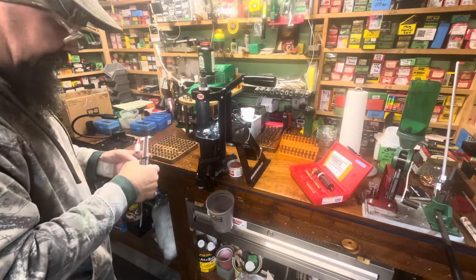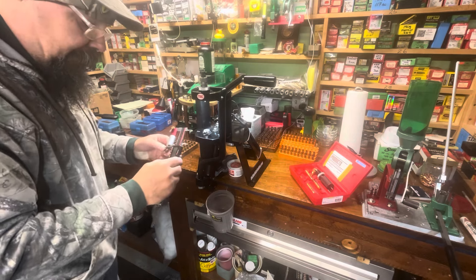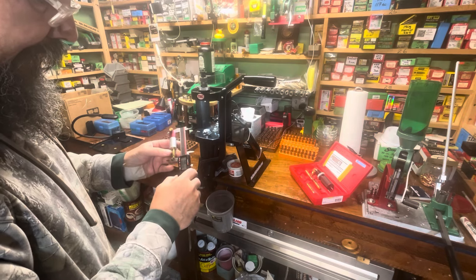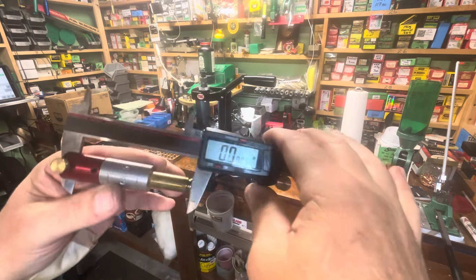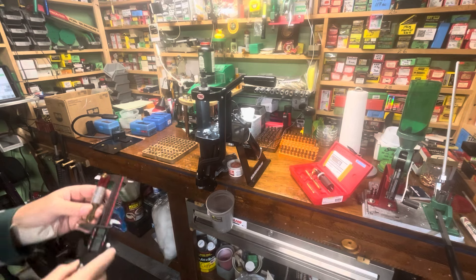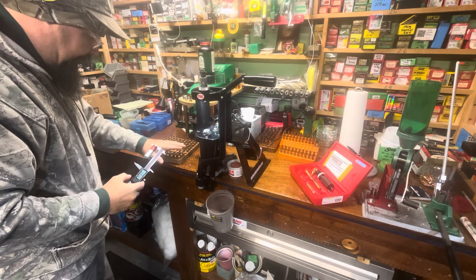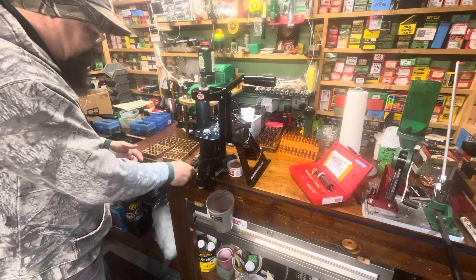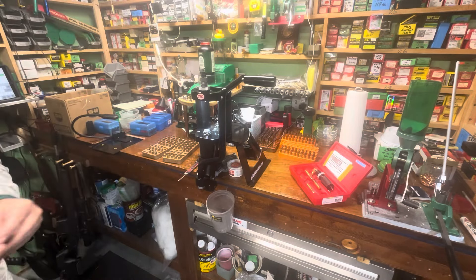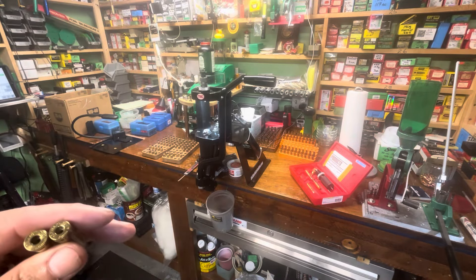We have our shoulder measuring tool set at zero, and I've checked the average of 12 cases - these happen to be Hornadies that West from Alabama Reloader sent us. I don't know their history or how many times they've been loaded. I did find something interesting though - I thought I was having some pressure issues.